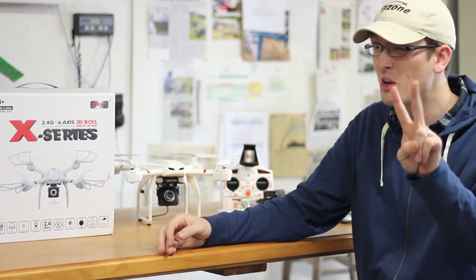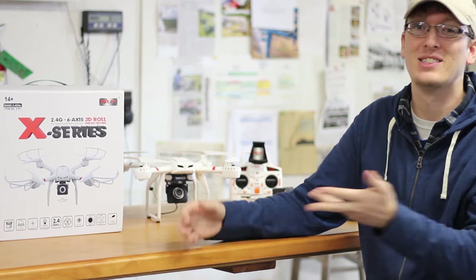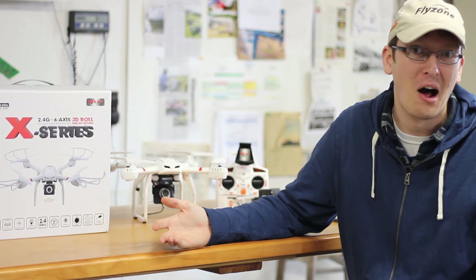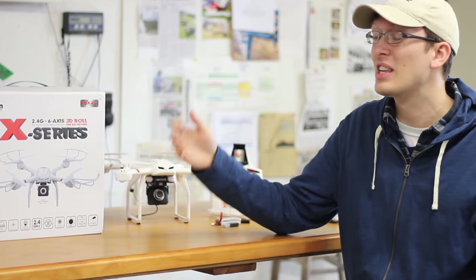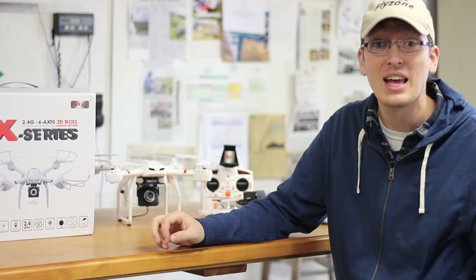I'm fairly hopeful. This also comes with two batteries, so if it works out we may end up flying it twice and do two separate videos, just because we've had so many bad quads lately. This has been awful — it's been a rough week. So let's take a closer look at this. I'll show you what comes in the box, what you got to do to get it ready, and then we'll go fly.